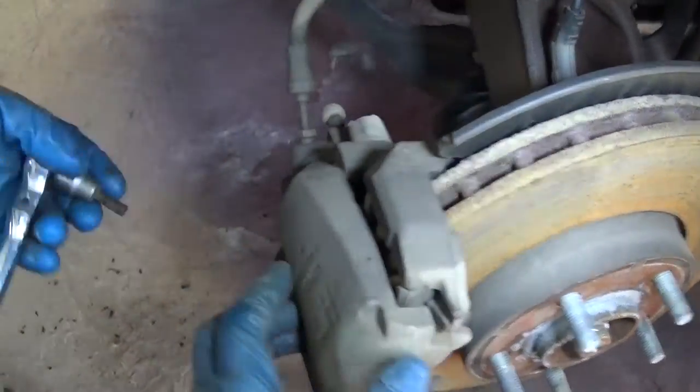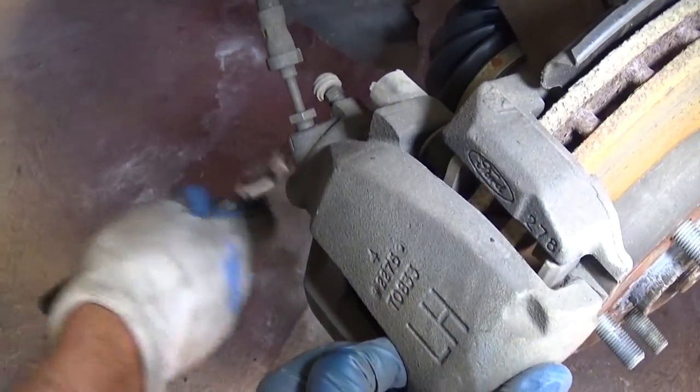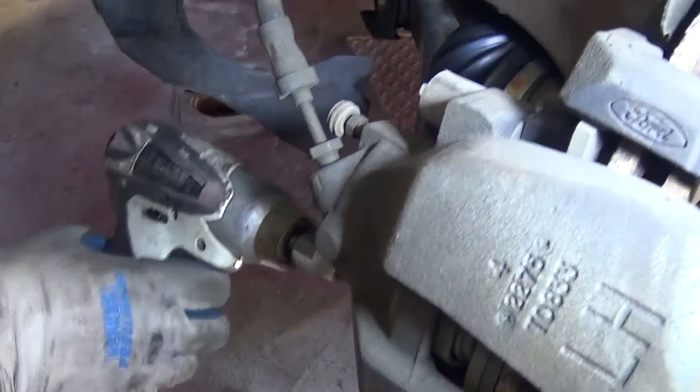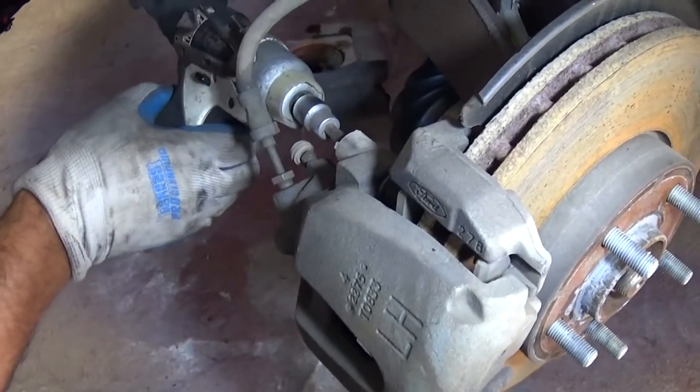We got that one loose and now the one on the bottom as well. We're going to use a small impact driver to get them off faster, so we can save you guys some time.